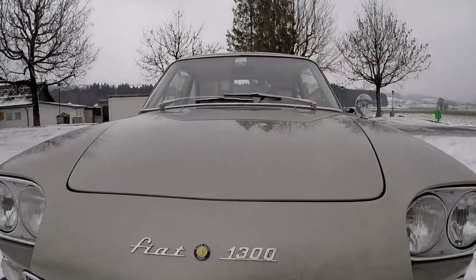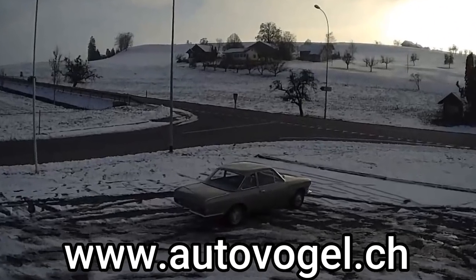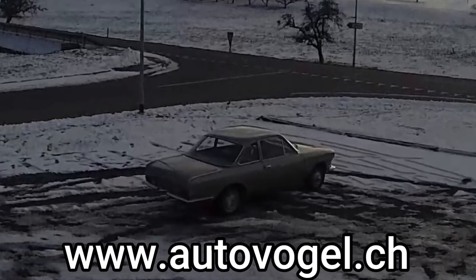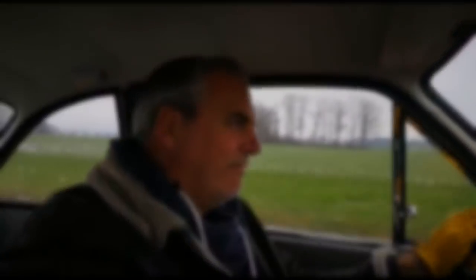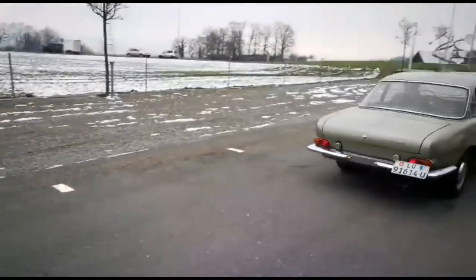This car was first registered in 1962 in Rome, the capital of Italy. Now you can find this extraordinarily well-restored car in Switzerland at Autofogel in Rothenburg, where it is for sale.